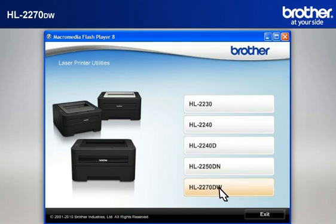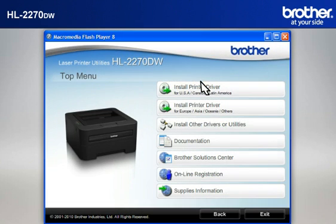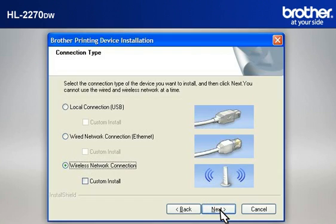Select your model. Select your language. Select Install printer driver according to your geographic region. At the Brother Printing Device Installation License Agreement window, read it and click Yes. At the Brother Printing Device Installation Connection Type window, select Wireless Network Connection. Do not check Custom Install. Click Next.